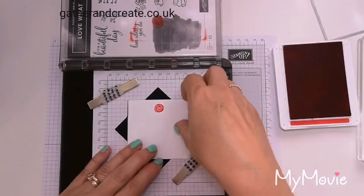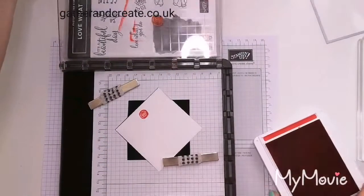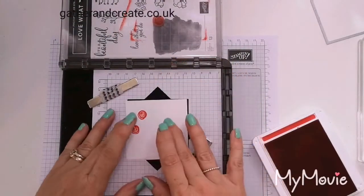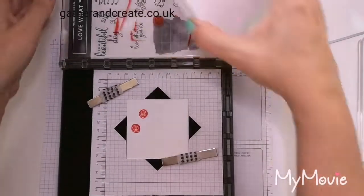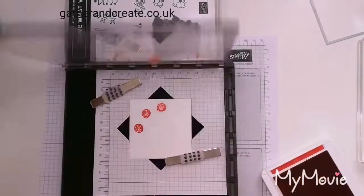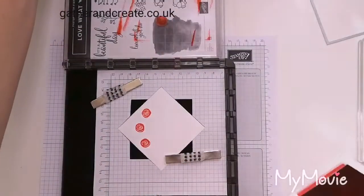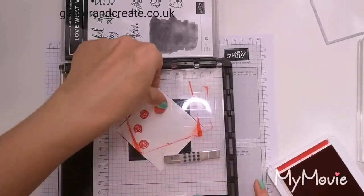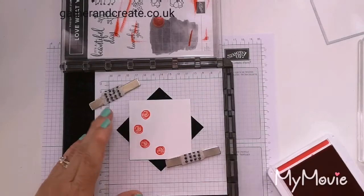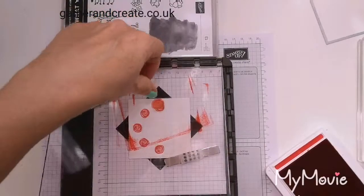Now all we do is rotate it one notch, pop it down. Another good thing about the Stamparatus: if it doesn't quite ink the first time, you just pop it down again and you know it's going to be in the right place still. Keep turning it round. The uninked stamping spots are a really good purchase along with the re-inkers — they're much smaller so they're great for smaller stamps on the Stamparatus.